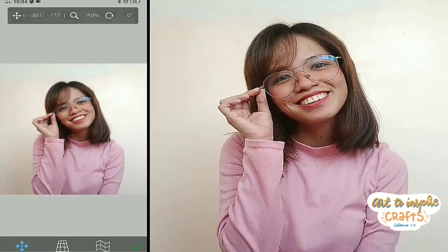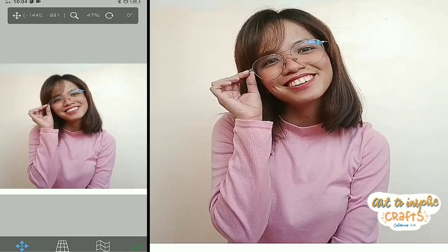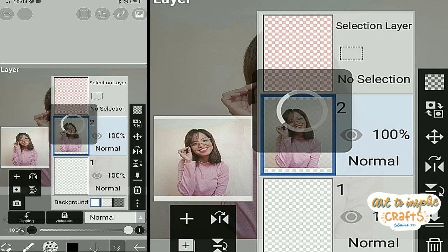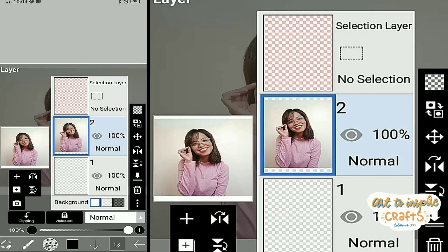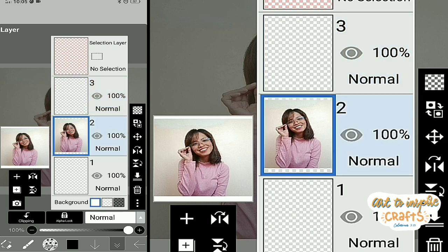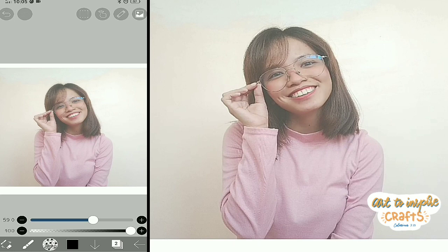I will be using my own photo — yes, this is me. Make sure not to use a blurred or pixelated photo. I'm going to add another layer for the line art later. Make sure the layer for your line art is above your reference photo. We'll adjust the opacity of our reference photo so that we'll be able to see our line art clearly. I think 70% is okay.